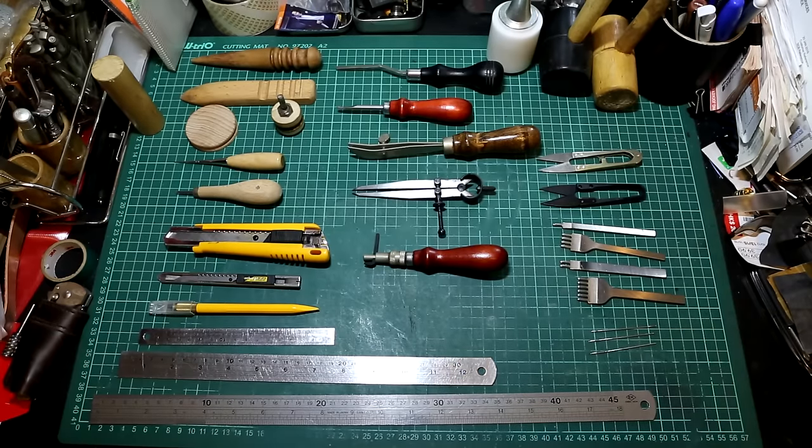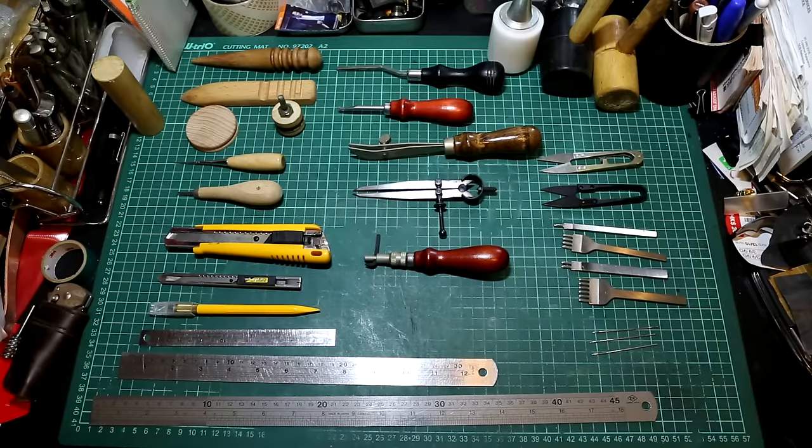First thing first, underneath all these tools you see this green cutting mat. When I bought this, they call it a self-healing cutting mat. Trust me, it just doesn't do that — it doesn't heal itself. If you find a cutting mat that heals itself, that's a freaking miracle.